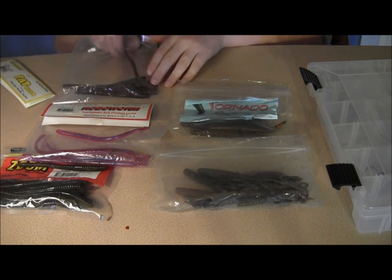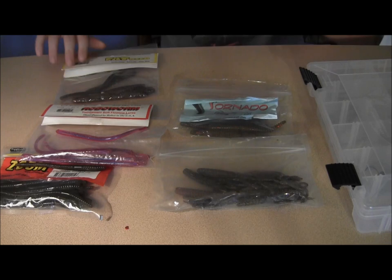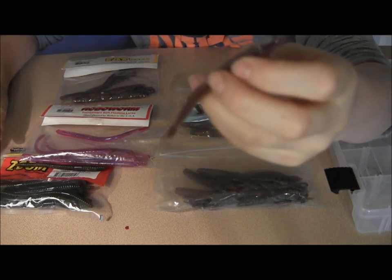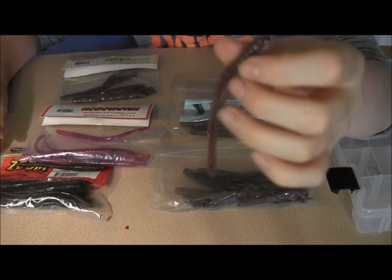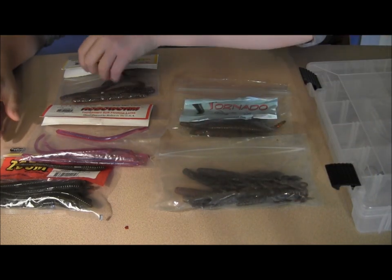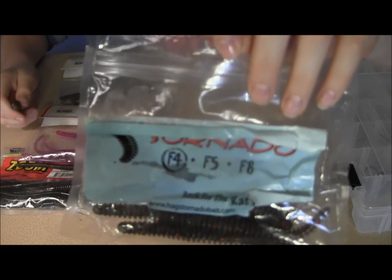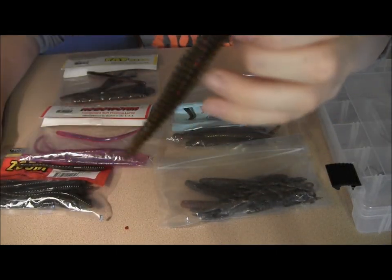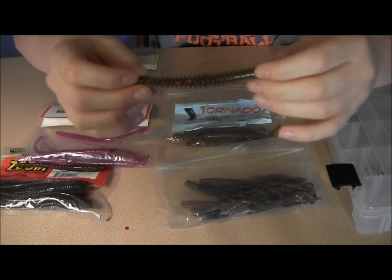For small ponds, I like the robo-worm fat tail worm. These are 4.5 inches long in oxblood light red flake color — a little shorter, pretty small, but a lot of the bass in the smaller ponds are also that way. And also the Hags Tornado. This is the F4 model, 4 inches long, watermelon red flake color. Had a lot of success on this in the small ponds this year.